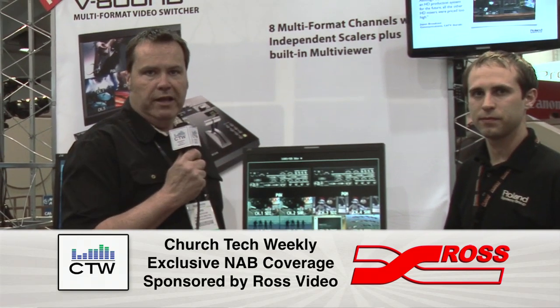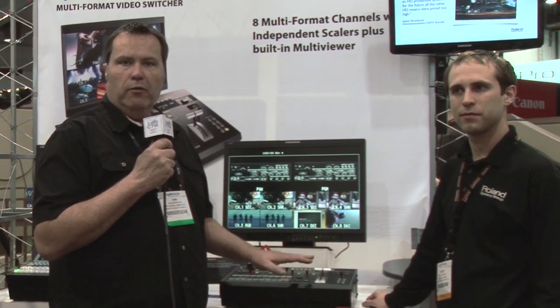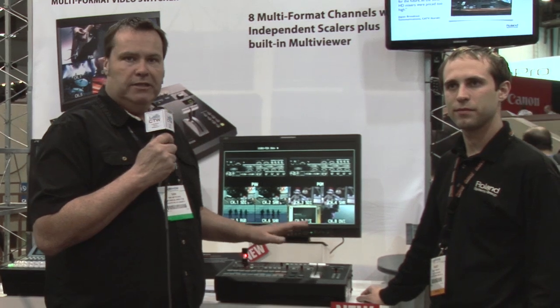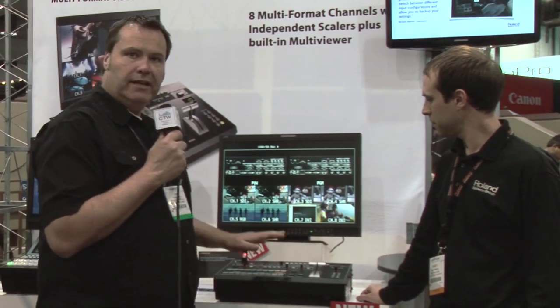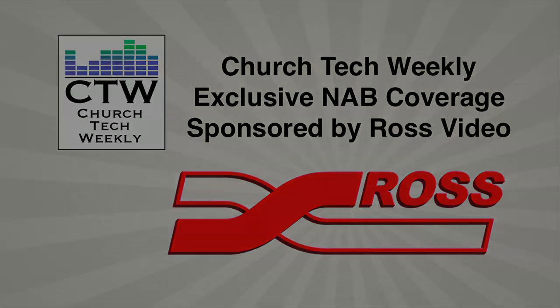Awesome — thank you, Casey. This is a really cool unit and you should really give it some further review. Go to the website and make sure you give it a second look. Thanks for joining us, have a great day.